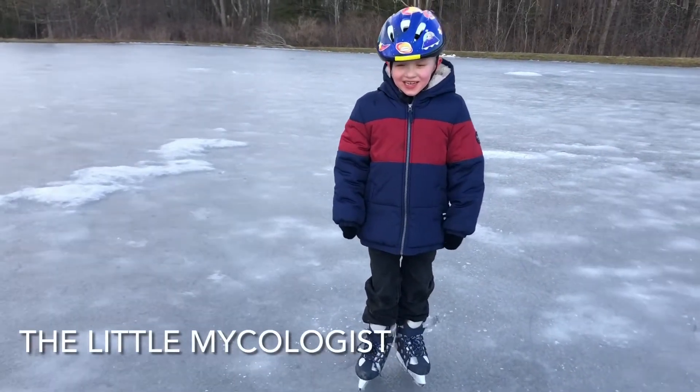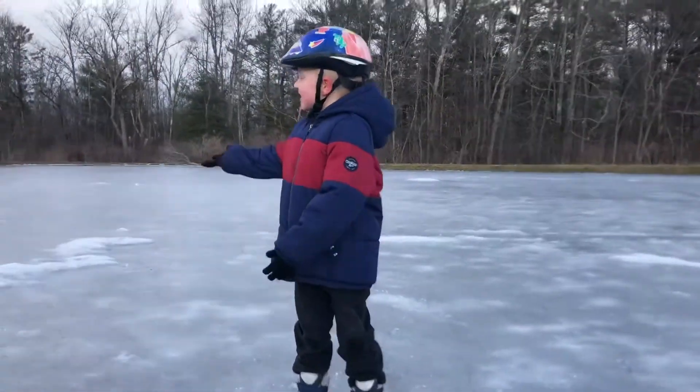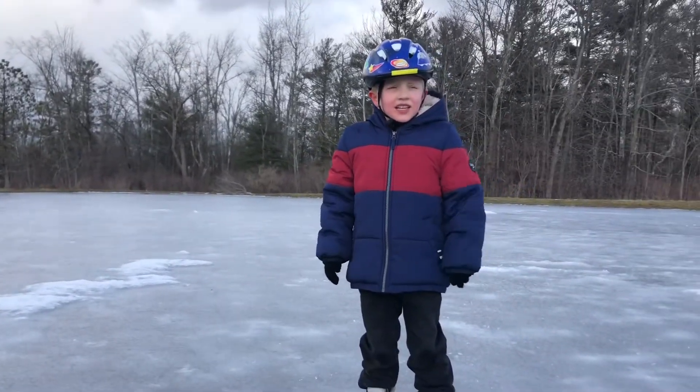Hello everybody! I am on ice skates right now. You can see I am skating in this big, huge ice skating rink.